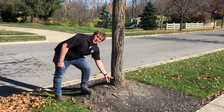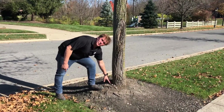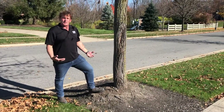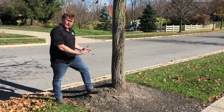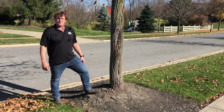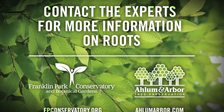Do your trees look like a pole going into the ground level? Are you seeing roots that are growing around the trunk of the tree? That means the tree itself may be killing itself. You want to get an arborist out to expose that root flare and to cut these girdling roots, and make your tree a lot better and healthier. Thank you very much.